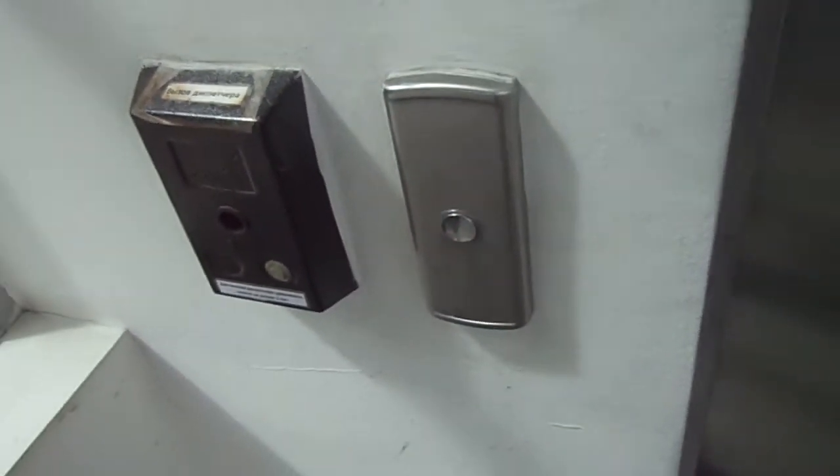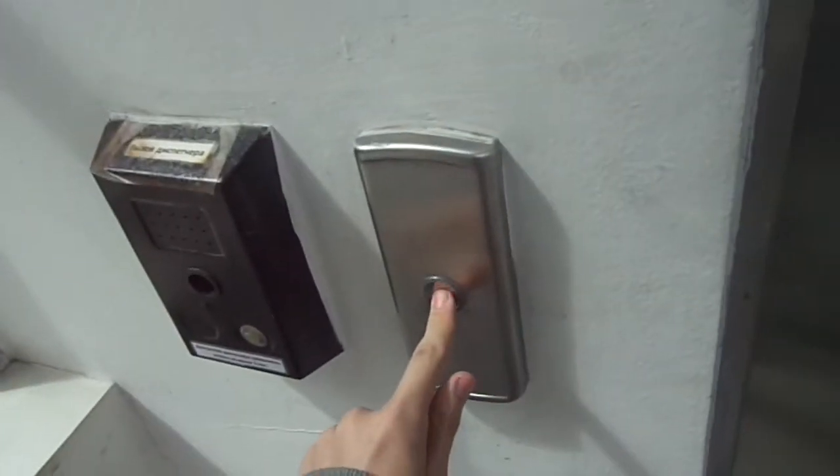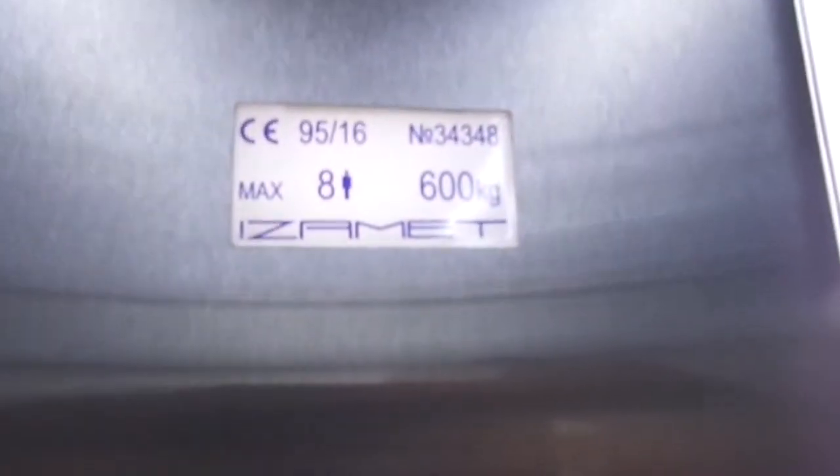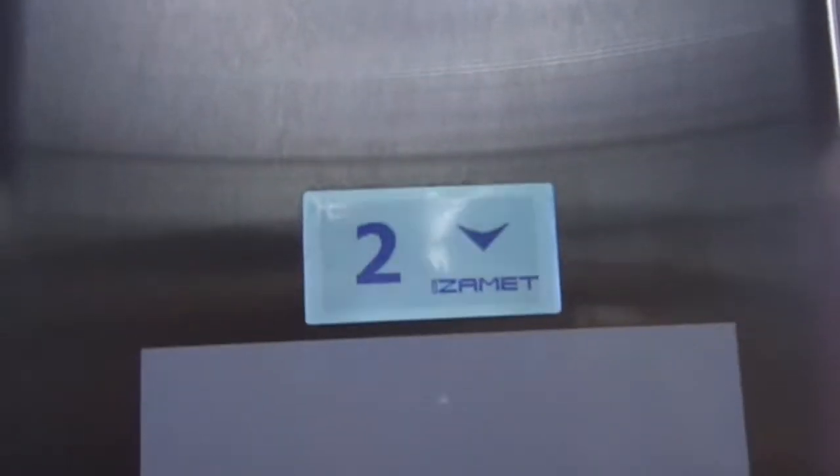This is the elevator. Sounds like a UK generic. It's an ISMA elevator. Capacity 600kg — per person should be 630.